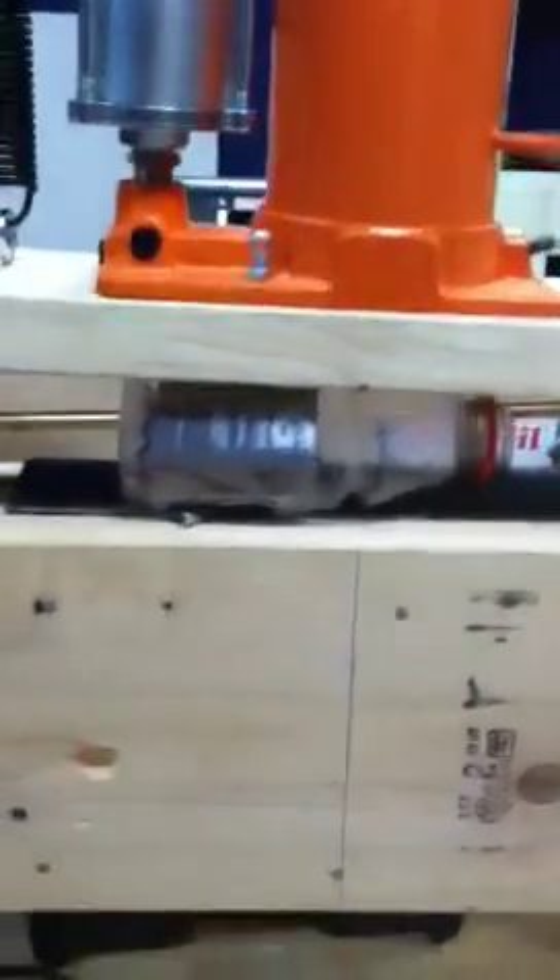For the test run I got a Gatorade bottle. I know it's not really that impressive to crush, but at least it's something. All right, here we go.